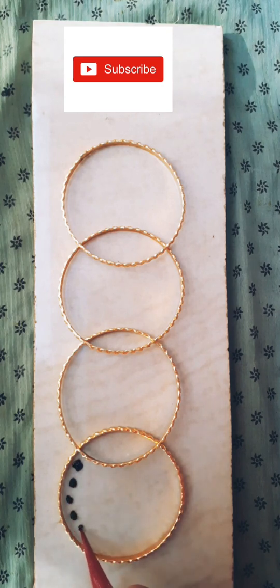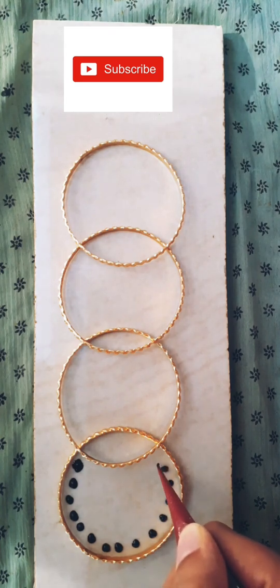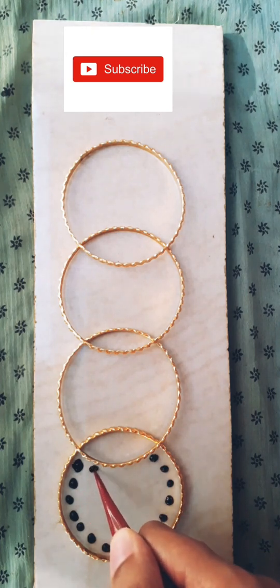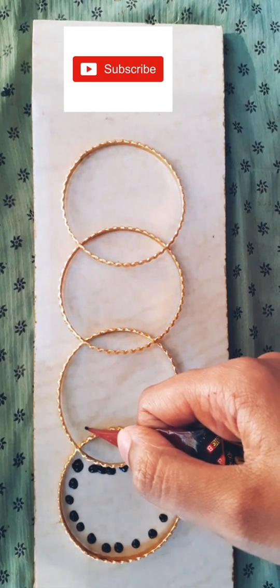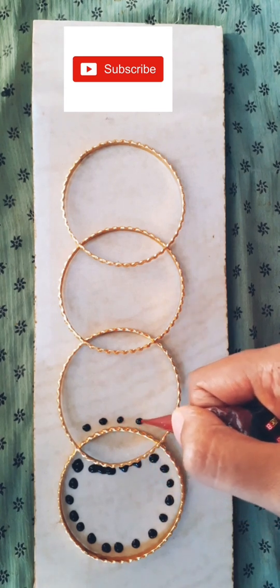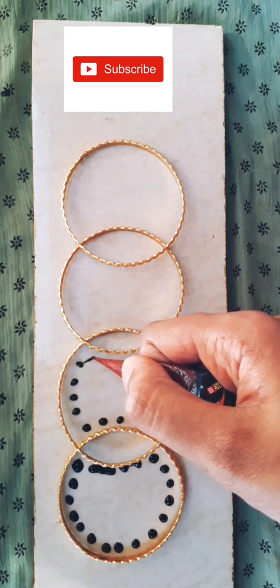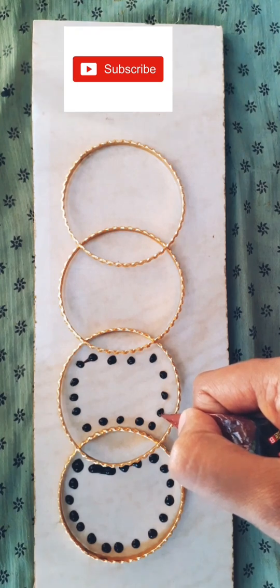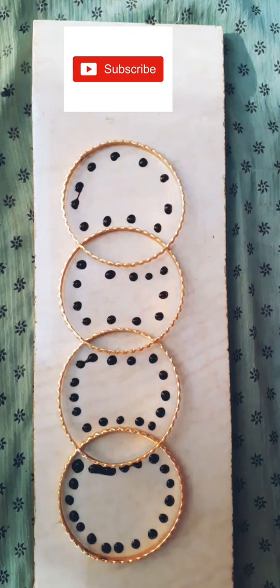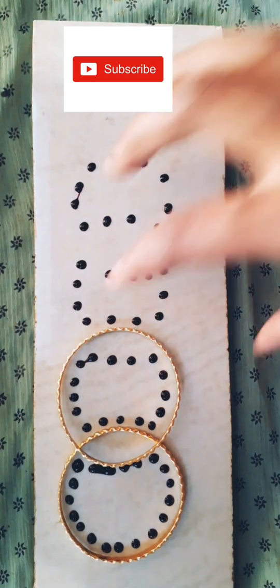Start making dots in the inner circle from the bottom bangle, and continue placing dots in the inner surface of the bangles to form a different kind of shape with the dots. It doesn't matter if the dots don't have a proper shape, because we are going to spread it using an earbud.